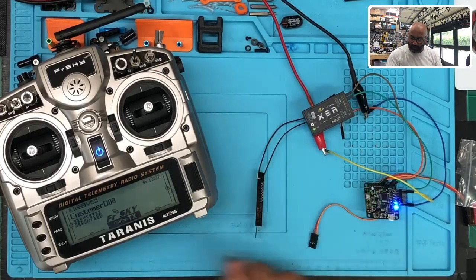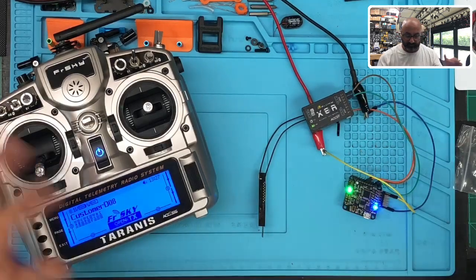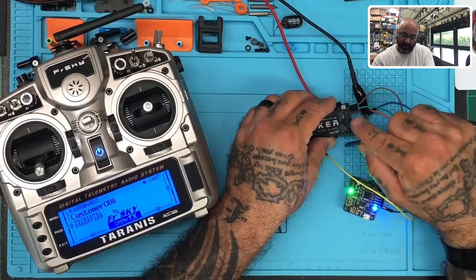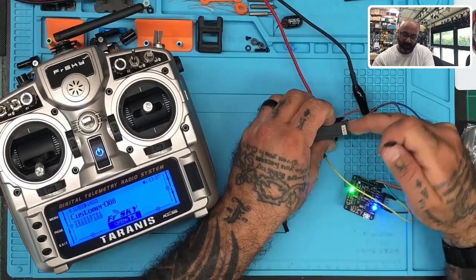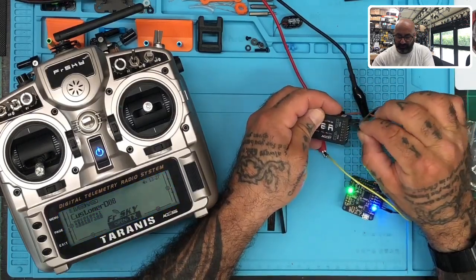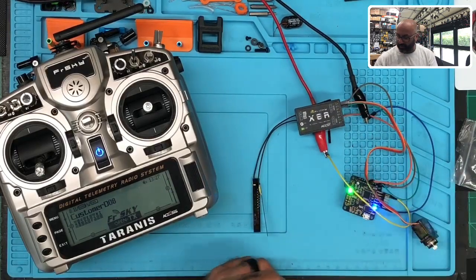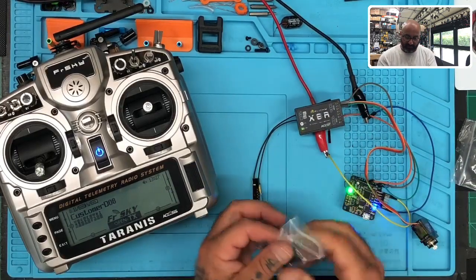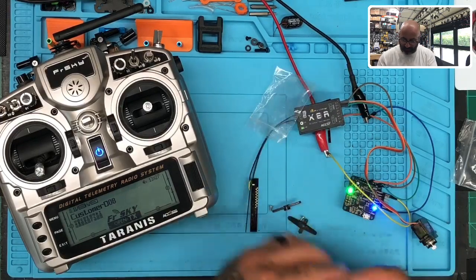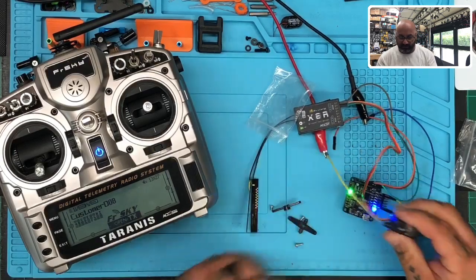What we're going to do now is take this servo and plug it into each channel. Starting with channel one — as you can see on the side sticker, you have ground, positive, and signal, so it plugs in this way. I'm going to stick something on this servo so you can see it moving.